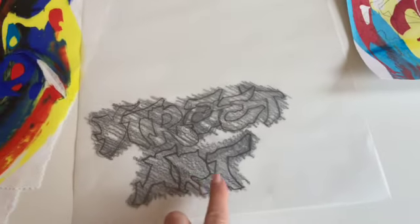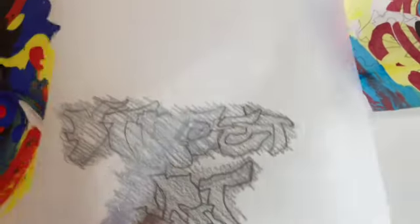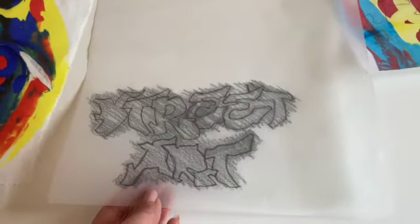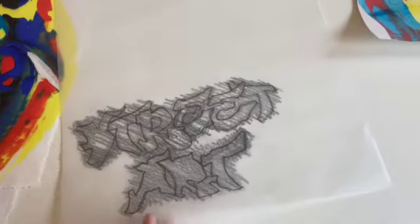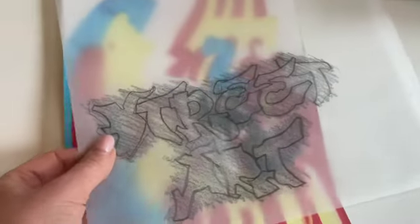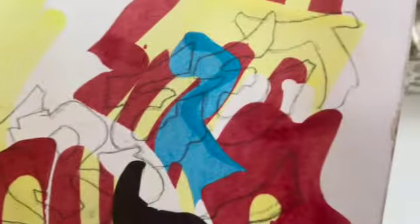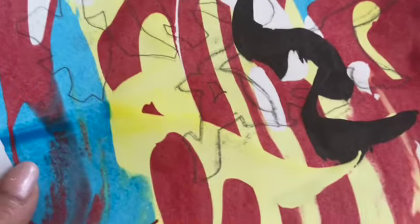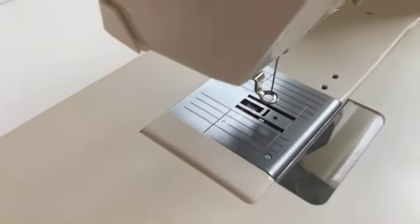I found some lettering that I quite like to use, so I traced over the top of it on my laptop screen. Then I put some graphite on the back - or just a strong pencil - and then I drew over the top onto my paper design with pencil, and you can see it's on there. Now I'm going to sew into this paper on my machine using black thread and the darning foot for free motion embroidery.